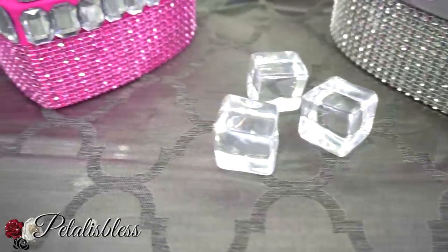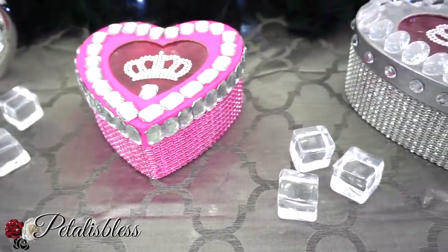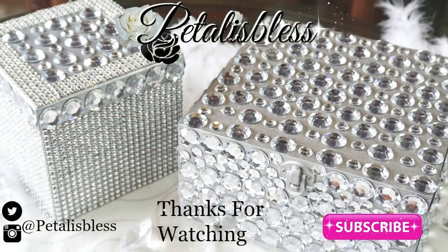Alright everyone, I hope I've inspired you with a lovely Valentine's DIY for you to do. Thank you so much for coming on and seeing the DIY that I did for today. Don't forget to like, comment, and subscribe if you haven't already so you can come back and see more of the DIY ideas I come up with. Remember as always, stay blessed — from Petal is Less, bye bye everyone!